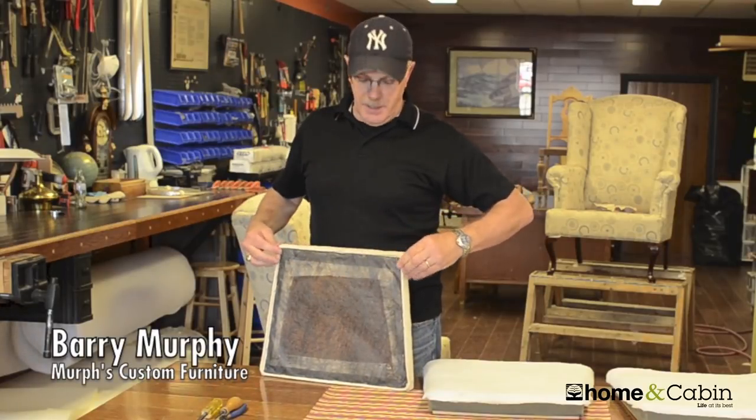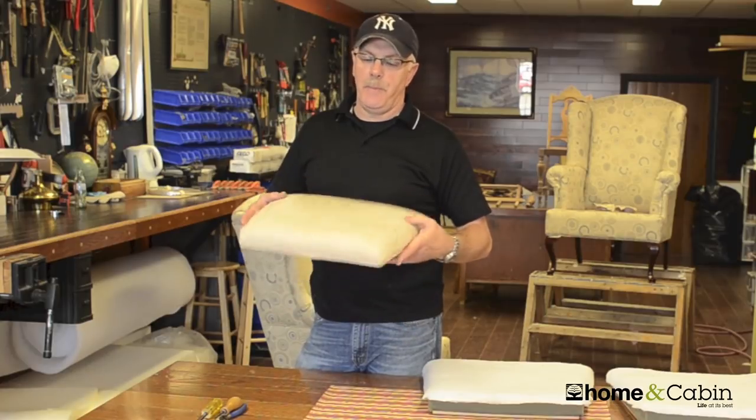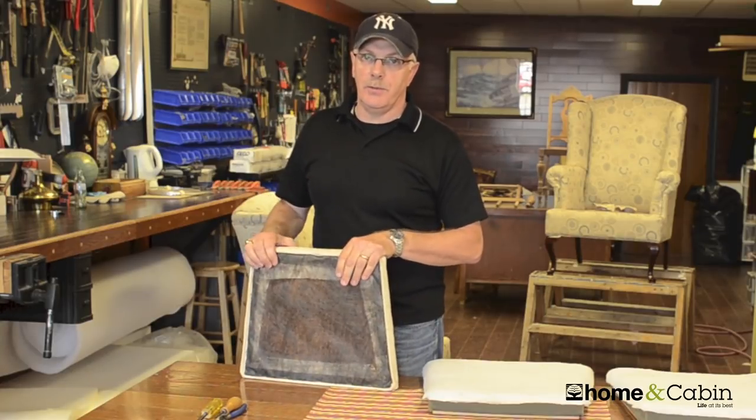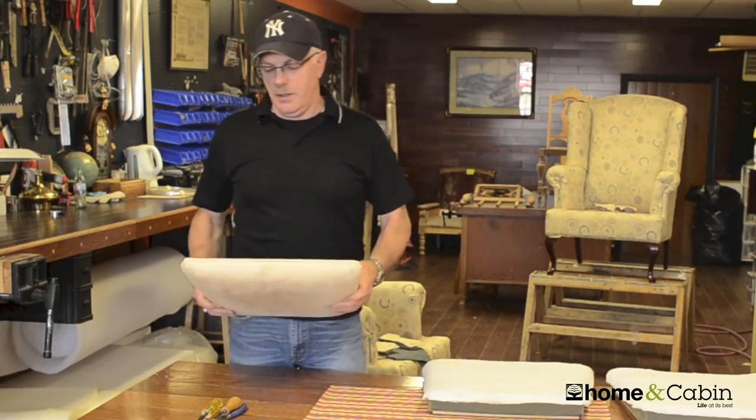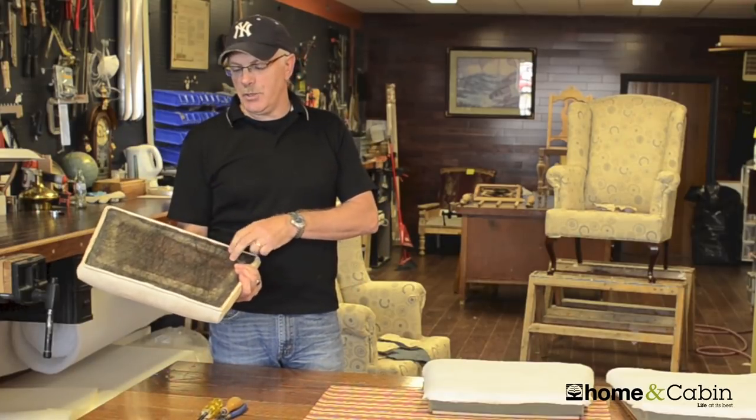What I'm going to show you here today is a basic way of doing a chair seat — it's about the simplest thing you're going to do with upholstery. First of all, you need to remove your seat from your chair.